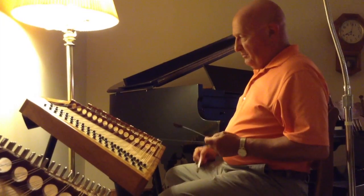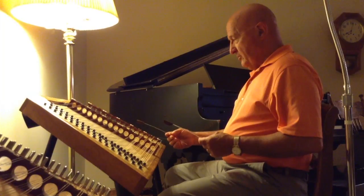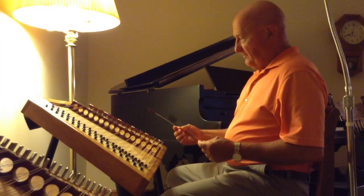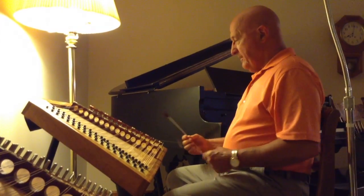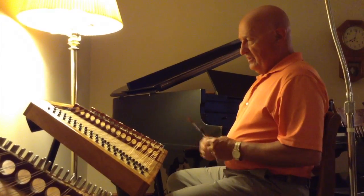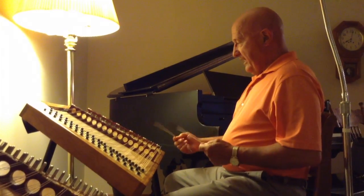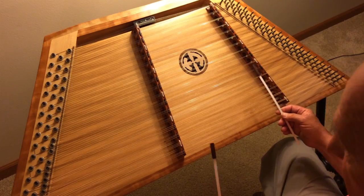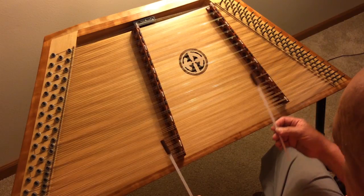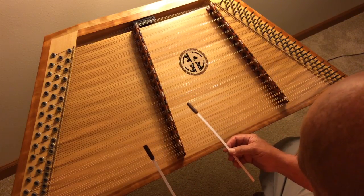Now we're going to start out by playing this in the key of D. Of course, my right hand bridge is tuned different than probably yours will be, but as long as you know where your notes are it won't make any difference. My middle bridge is still the same. What I'm going to do is start on the A note, and then we're going to go into the key of D — I call it the H pattern.